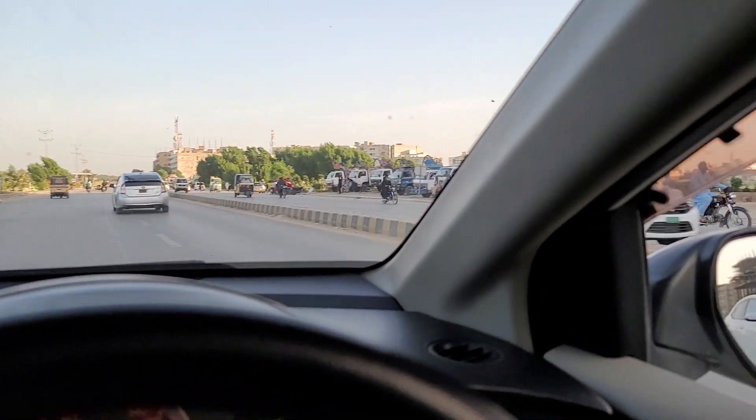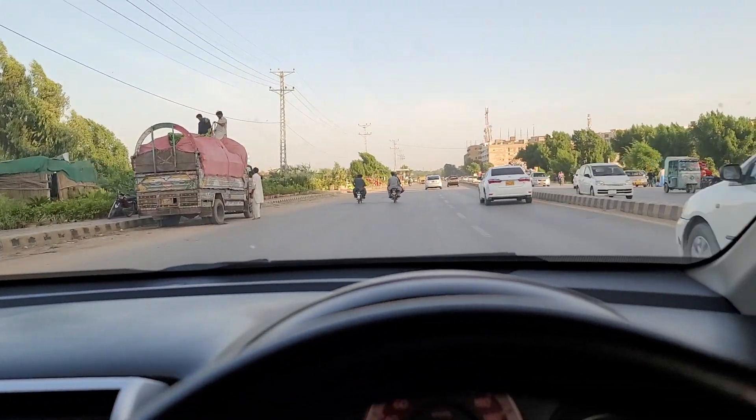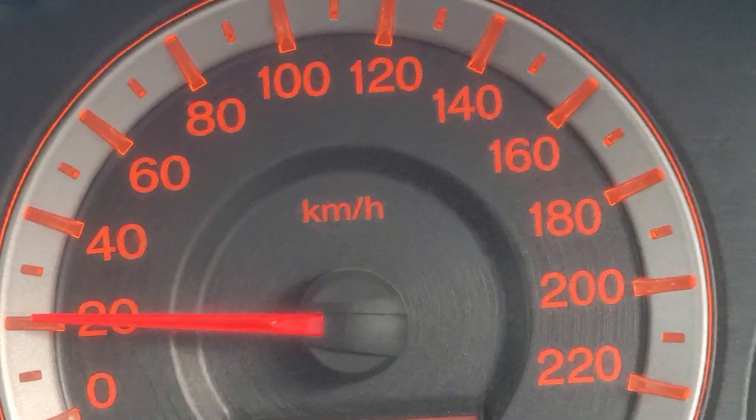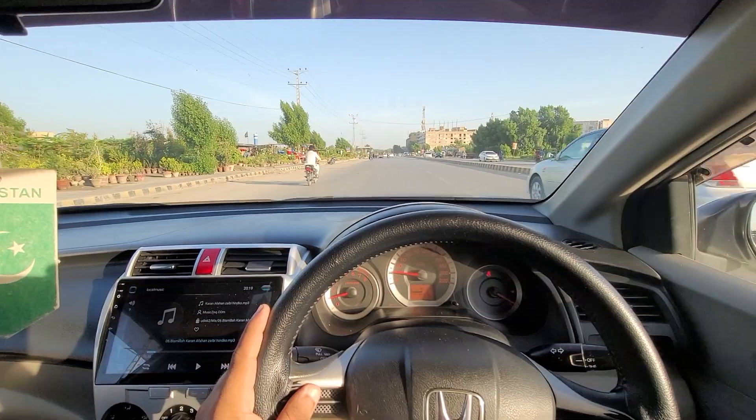Let's switch over to the 1x zoom. I'm driving straight, there's a car on the right side. Now moving on to the 5x zoom — this is the 5x zoom on a driveway. I'm driving really slow, about 20, on the road.